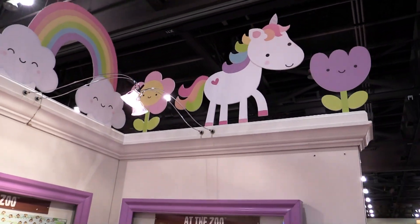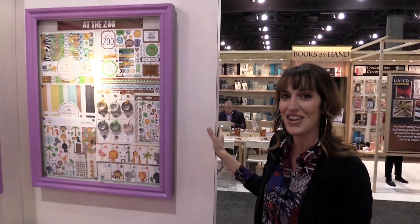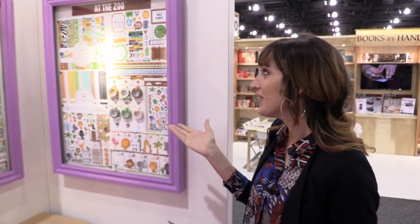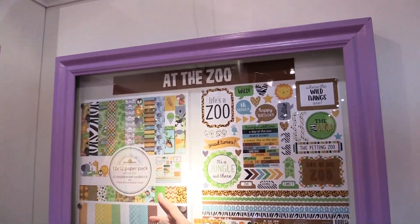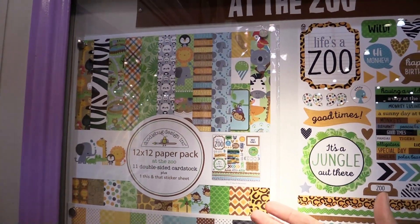Scrapbook.com is here at the Creativation 2017 show. We're in the Doodlebug booth and this is one of their brand new collections called At the Zoo. You can see it's a wonderful zoo themed, animal themed, safari themed line.